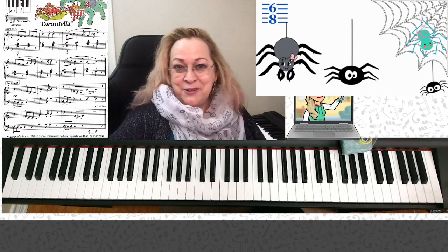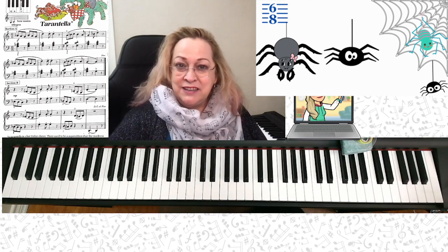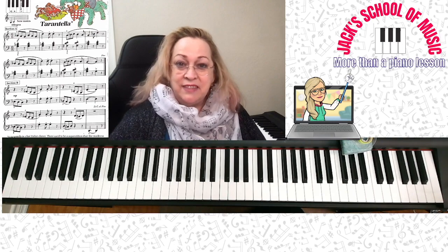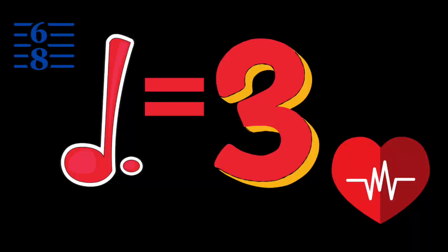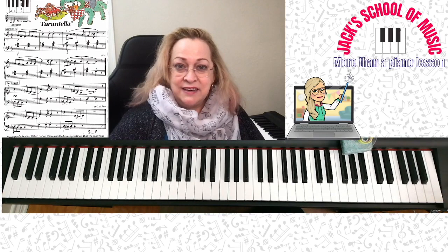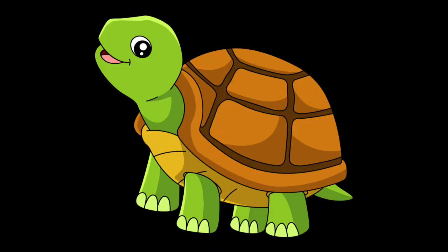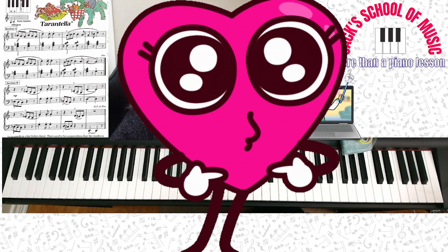There's your little preview to your Tarantella and 6-8 time signature. Six beats per measure, the 8th note equals 1. If the 8th note equals 1, that means the quarter note equals 2, and the dotted quarter note equals 3. Memorize that. Your dotted half note is going to equal 6. Practice slowly, always steady, count out loud, and have a whole lot of fun with your new piece.